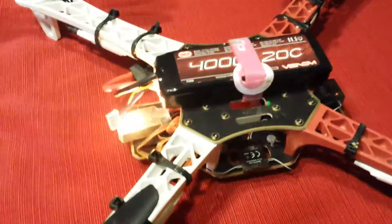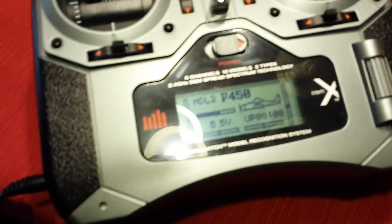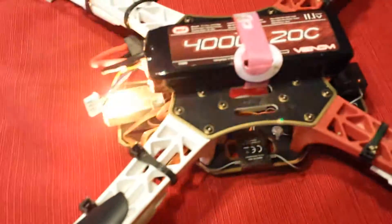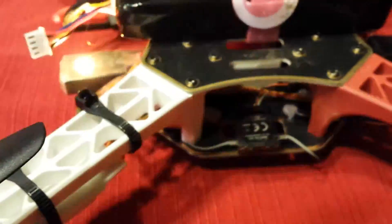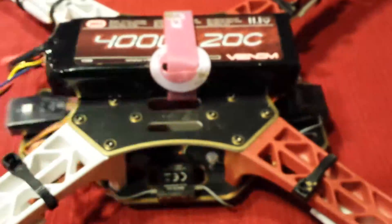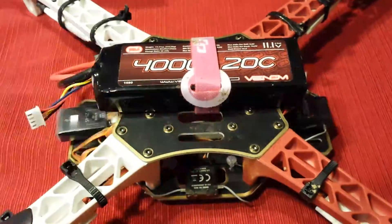I got my DJI F450 plugged up, remote on, but it's not binding — Spektrum receiver has a light blinking but not solid, which would mean it's binding. Then on the Naza flight controller I've got a flashing yellow light. If anybody knows why I'm getting this...